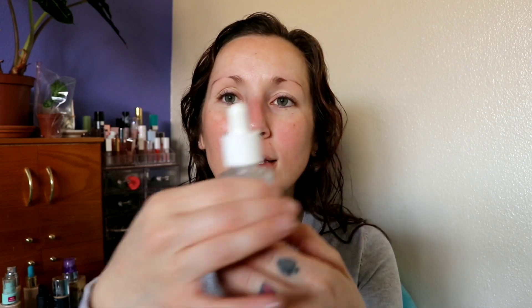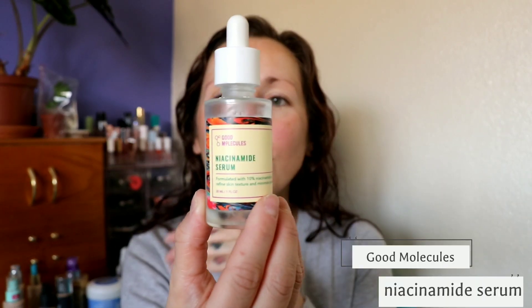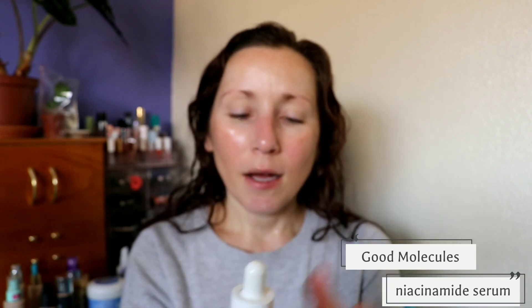This next product is the Good Molecules Niacinamide Serum — another thing I just started using this year with regular use. I feel like something like this I would have used just here and there, but I started using vitamin C and niacinamide every single day and I feel like it's made the biggest difference in the evenness of my skin, just keeping it even and bright. I do three drops and pat it around.